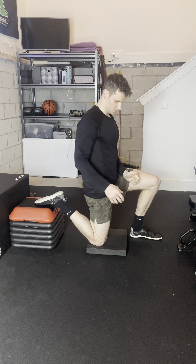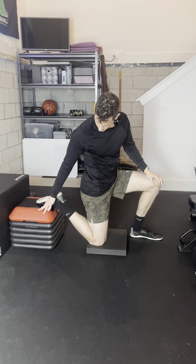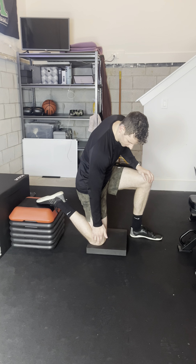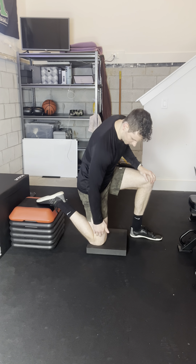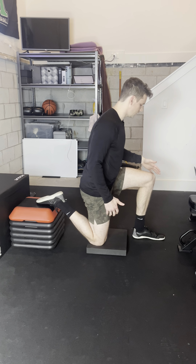All right, so we've got the couch stretch. What you're going to do is put your back foot up on top of something — couch, small table, footstool, bench, anything like that. Rest it there. You want the back knee, the side that you're stretching, directly underneath the hip, and then the front foot is directly underneath the knee.